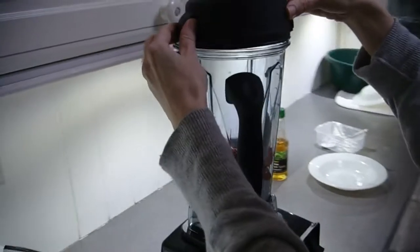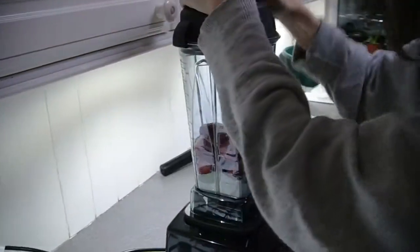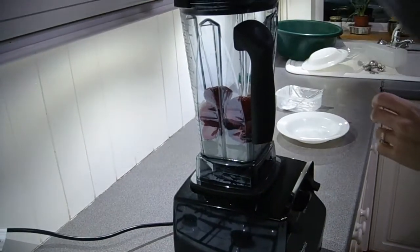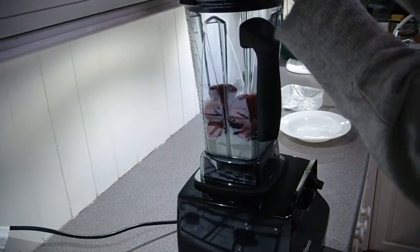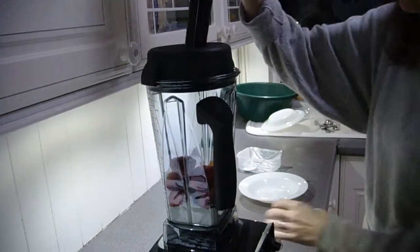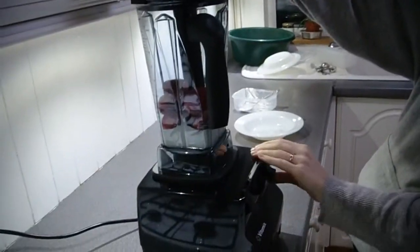So here we go. Put the lid on. This lid seals quite easily and quickly around the corners. And I'm actually going to use the tamper to push the ingredients down.